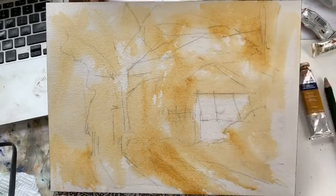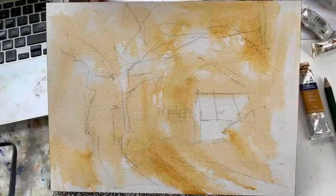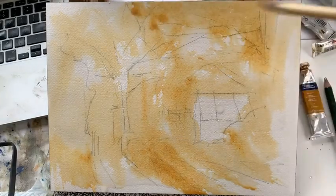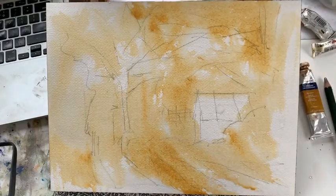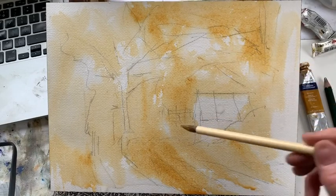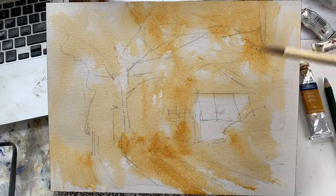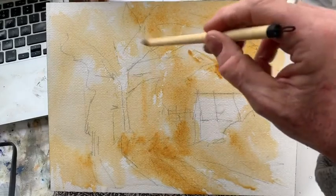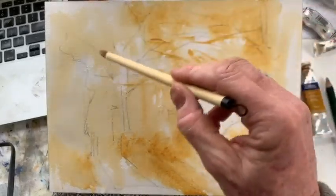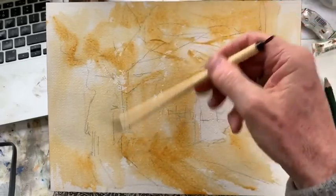Just lose it by dragging a little bit of clear water over the surface. Now I'm going to just go through that again with some slightly thicker raw sienna — perhaps indicate a few branches, a little bit more up here maybe, while the sun's coming through that tree.